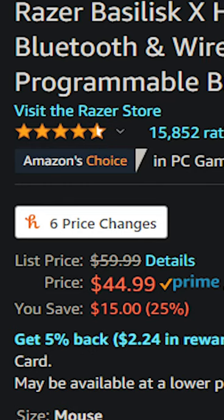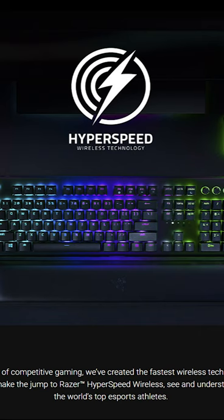Here's my review on the Razer Basilisk X Hyperspeed. This mouse is by Razer and it costs $60, but I got it for $40 on a Christmas sale on Amazon. This is labeled as one of Razer's Hyperspeed mice, which basically means that they're slightly faster than all the other mice.